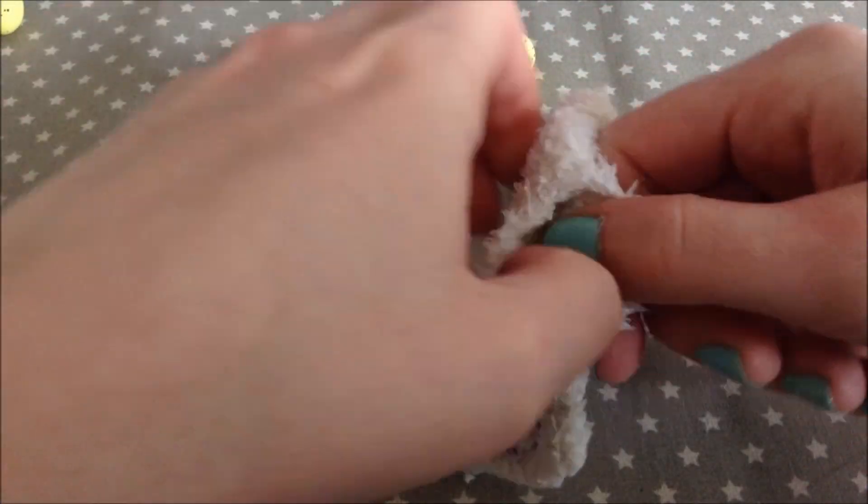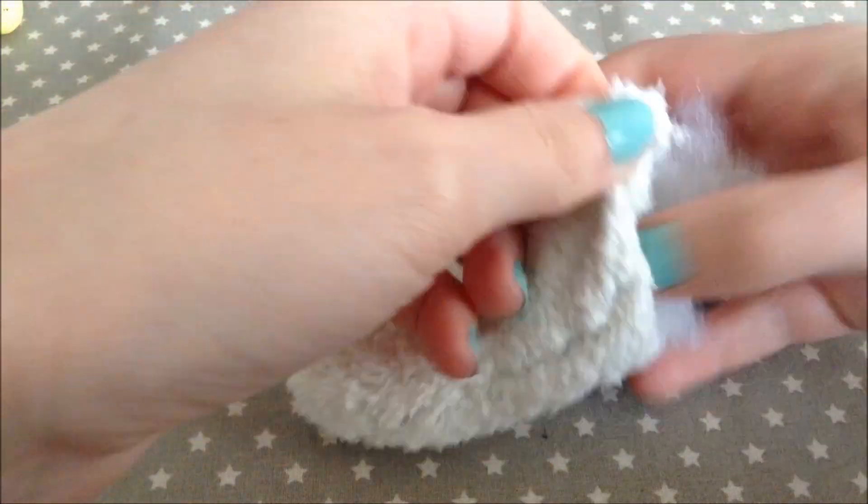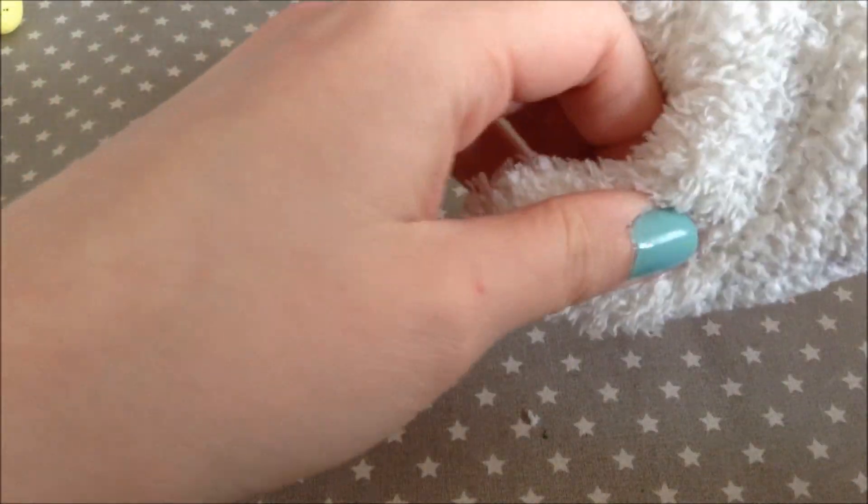Then just flip it inside out through the hole that we just created, and then just add your stuffing.